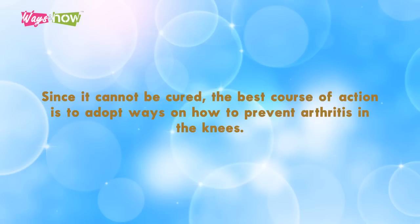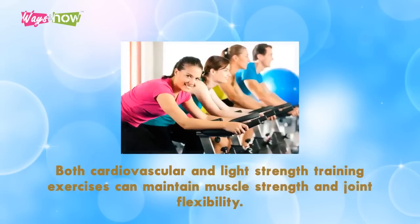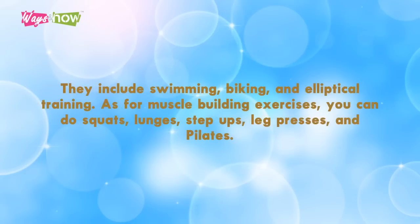One: be physically active. Both cardiovascular and light strength training exercises can maintain muscle strength and joint flexibility. Low-impact aerobic exercises not only help you lose weight but also place less stress on your knees. They include swimming, biking, and elliptical training. As for muscle-building exercises, you can do squats, lunges, step-ups, leg presses, and Pilates.